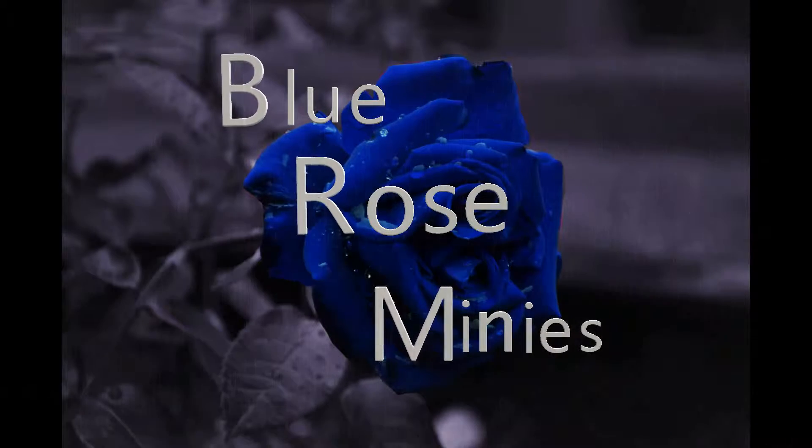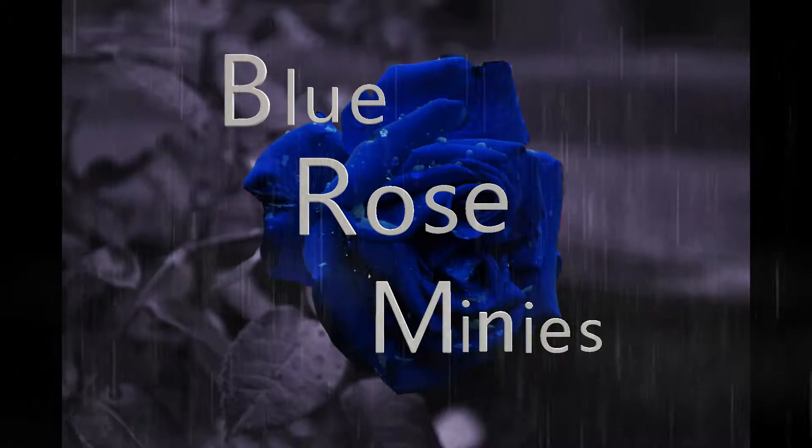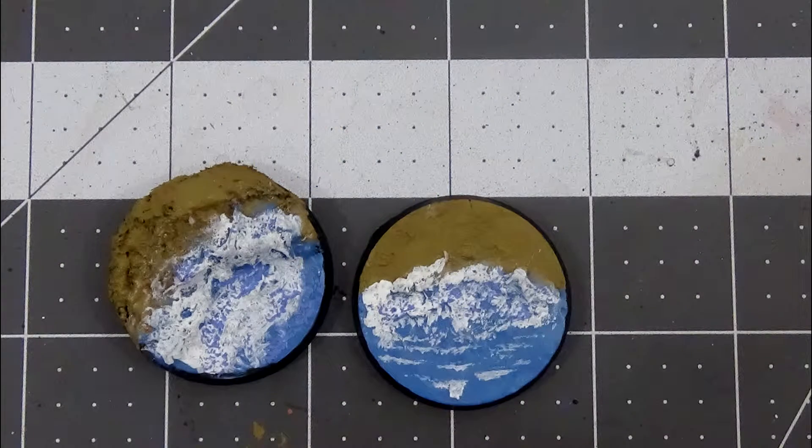Hello everybody and welcome back to Blue Rose Minis. Today's video is going to be another base making tutorial. Today I'm going to be teaching you how to make these beautiful beach bases.